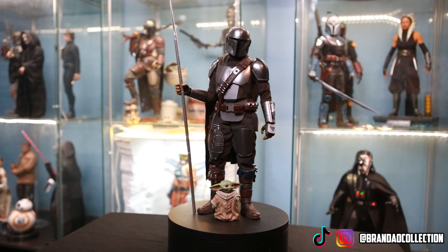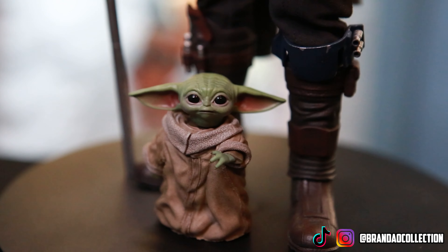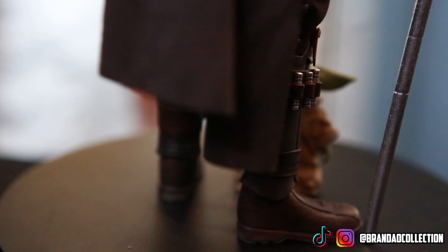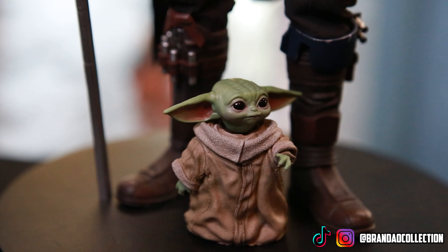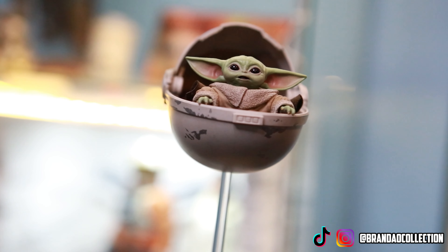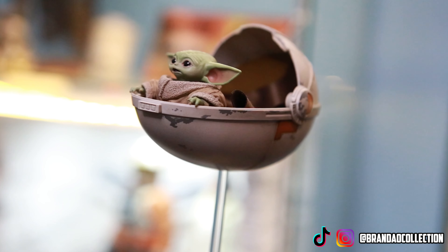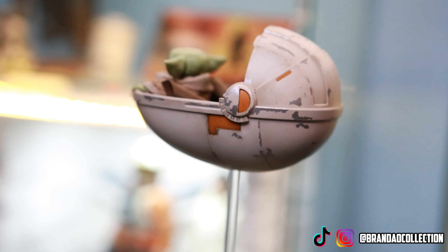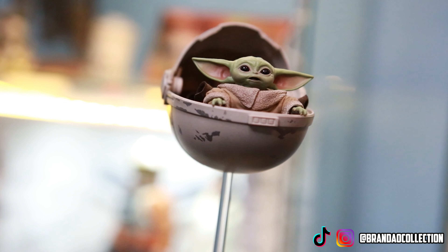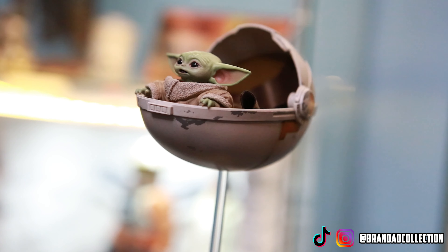This figure comes with two different versions of Grogu — who didn't have a name yet when the figure was released. We have the regular standing version and the version that comes in the floating pram, which I have displayed with the Durasteel Mando. Since this release, Hot Toys has released many versions of Grogu at 1/6 scale, life-size, and 1/4 scale, so there are lots of options depending on what you want for your collection.